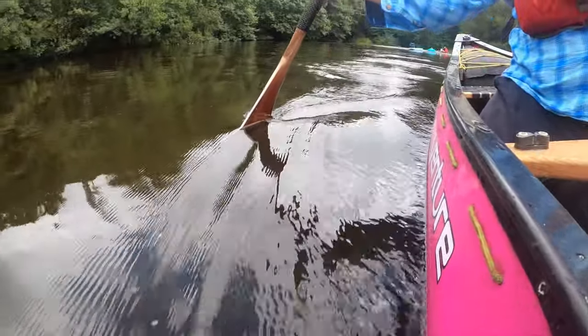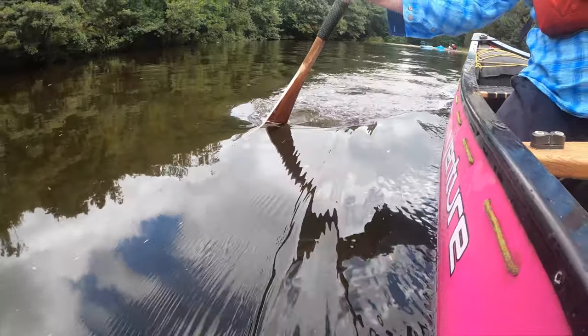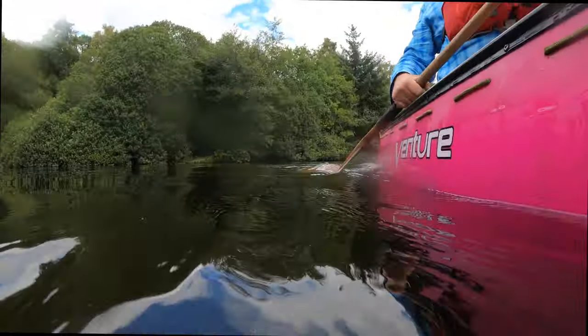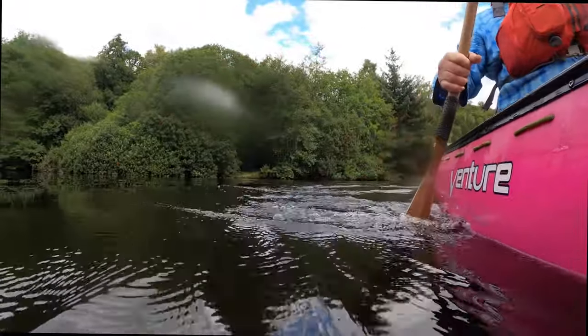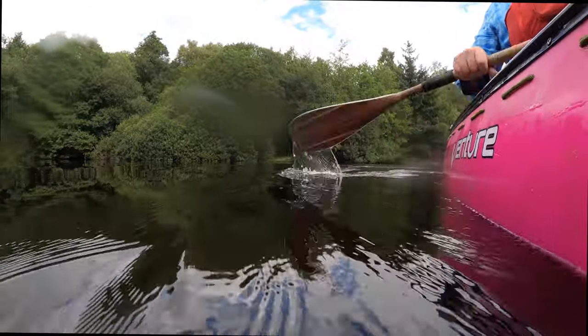With the placement of the paddle for the hanging draw or the cross deck hanging draw, there is a great deal of subtlety. The leading edge of the blade — the one cutting through the water — is tilted slightly away from the boat. This means that the water is hitting the inside face of the blade and providing a pull to the side. In putting the blade into the water, it is placed pretty well parallel to the side of the boat before opening to that pressure.